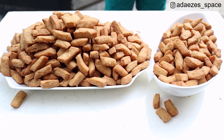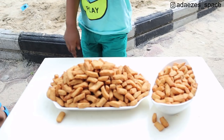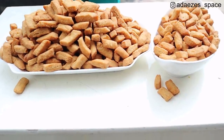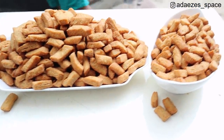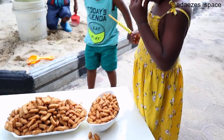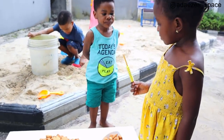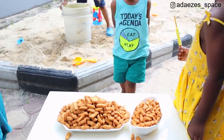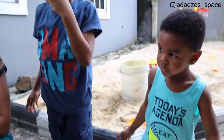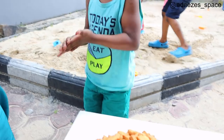Hey guys, welcome back to my channel. In today's video I'm going to be showing you how I make this delicious chin chin. I promised you guys this recipe for a very long time, so today is the day I finally show you. Everybody loves it - the kids love it, it's crunchy but it's not hard. It's like a mix between shortbread and regular old chin chin. If you'd like to know how I make this, just keep on watching.